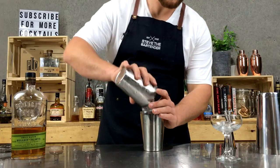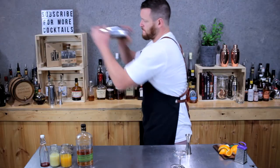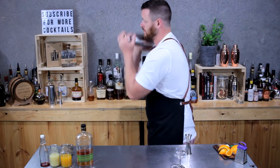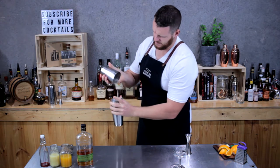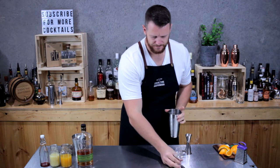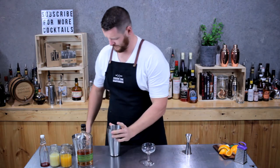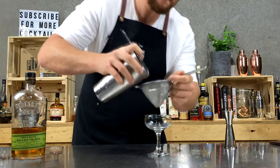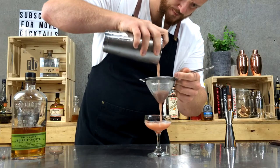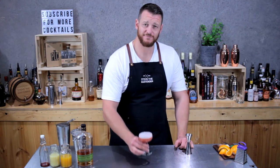Then load the cocktail shaker with ice and give it a good shake. Now double strain into that chilled coupe. The recipe doesn't call for a garnish for this one. So there you have a Ward 8. Cheers.